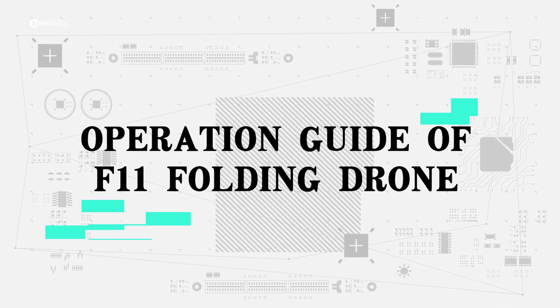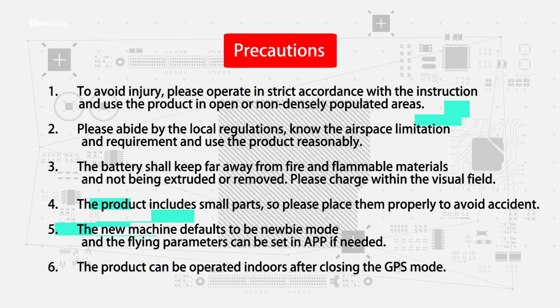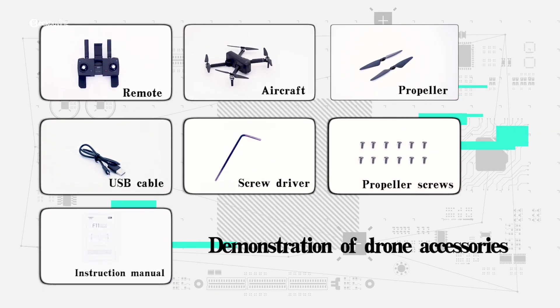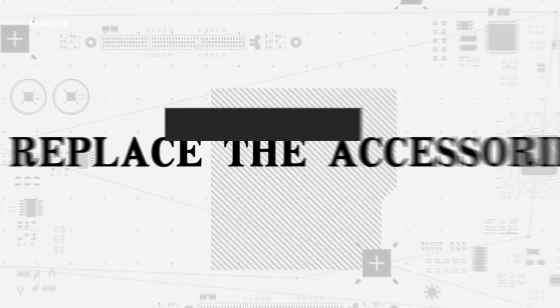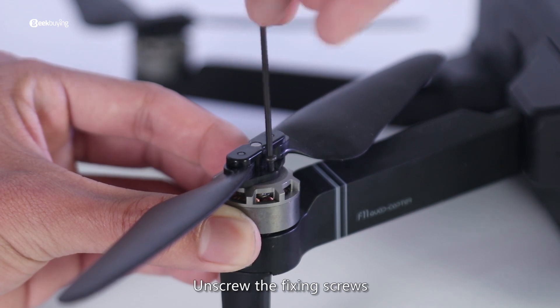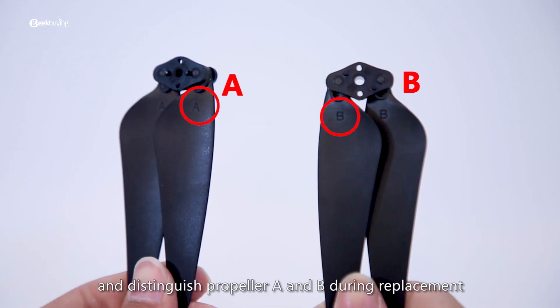Operation and folding precautions for the F11 drone. Demonstration of accessories replacement: replace the accessories, replace the propeller, unscrew the fixing screws, take down the propeller.